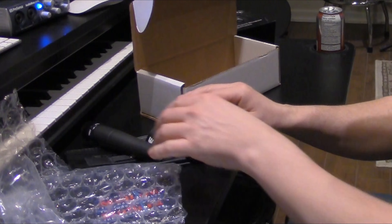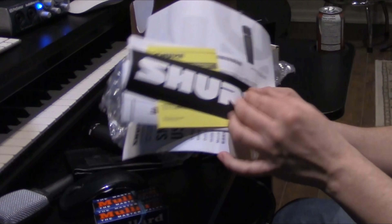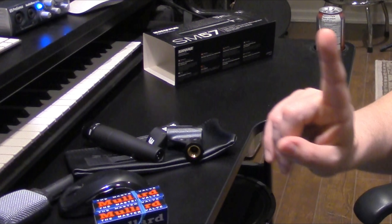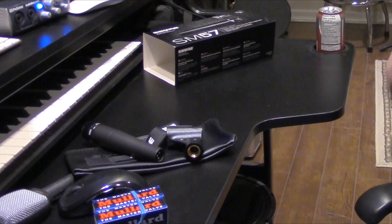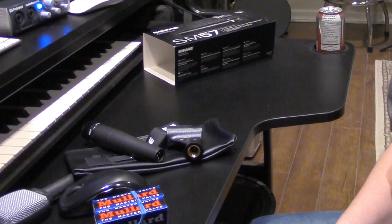So let me talk about one of the reasons why I decided to pick up this particular mic. Industry standard — that's reason number one. The SM57 is really well known for miking guitar cabinets. That's obviously what I do here on this channel, and I wanted to make sure that I was giving my listeners a familiar reference tone.